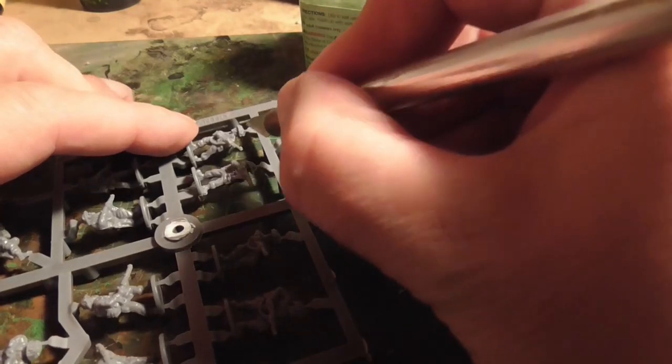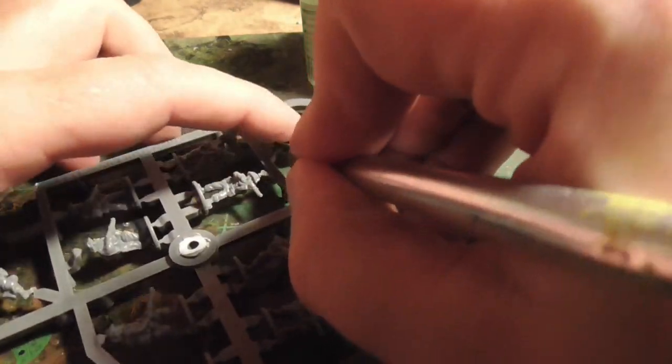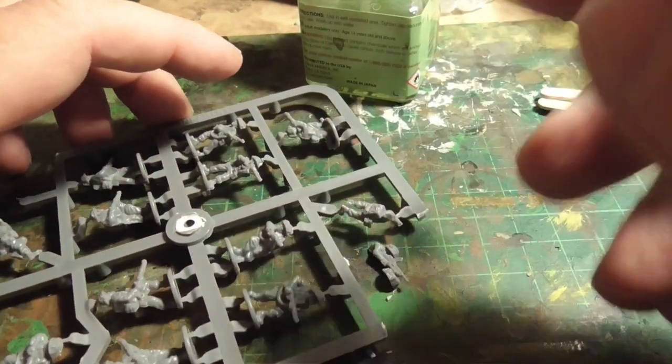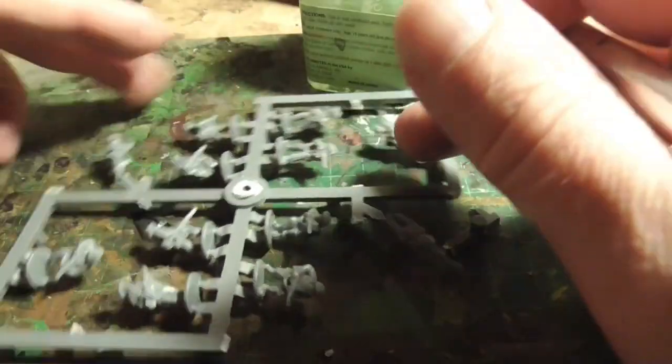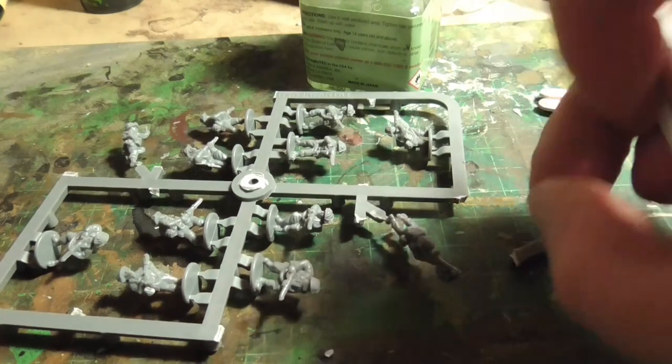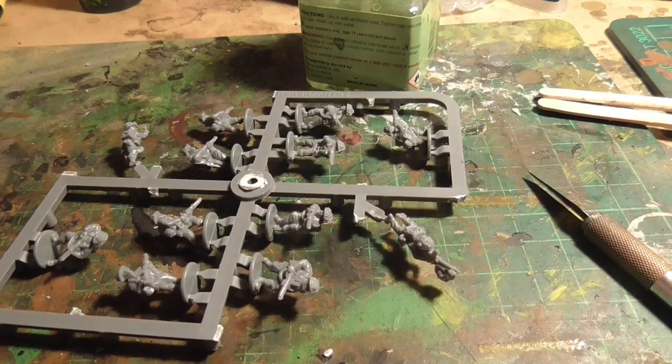The next thing I do is separate the heads from the sprue, cutting as close as I can to the top of the helmets on all of these figures — just clearing some of that plastic away and putting together any figures where they fall apart. I go through every single one on the sprue and then clip the sprue down, getting rid of all the surrounding plastic. You can see now the figures are only held on by their bases, which is going to be easy to cut off.